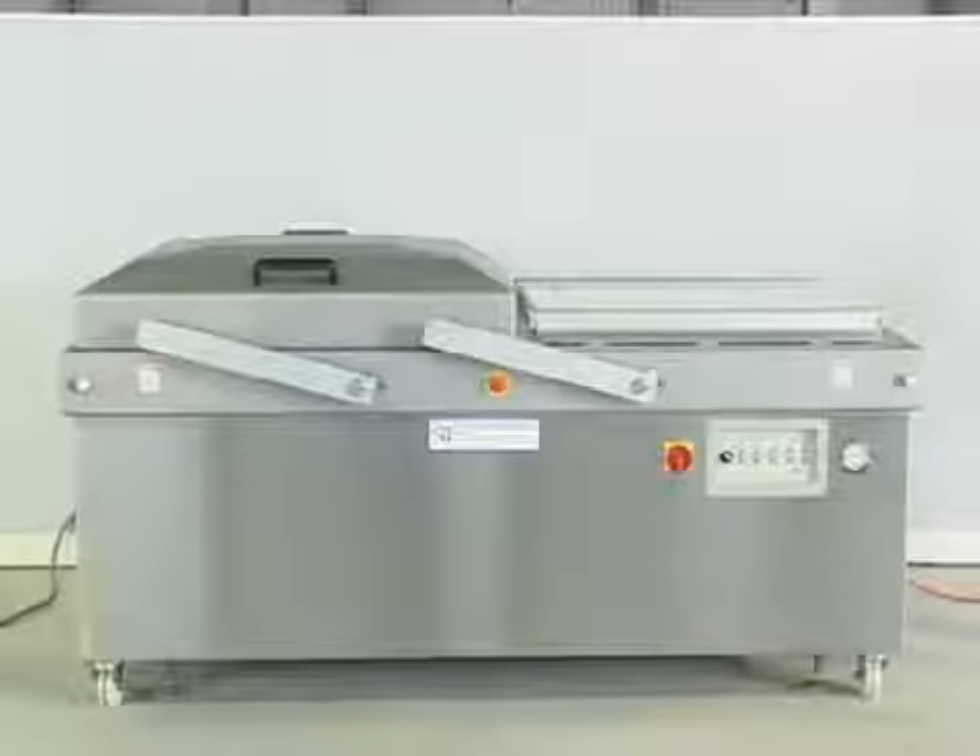JV-016A, heavy-duty double-chamber automatic vacuum packaging machine. The JV-013A has the same operation mode.